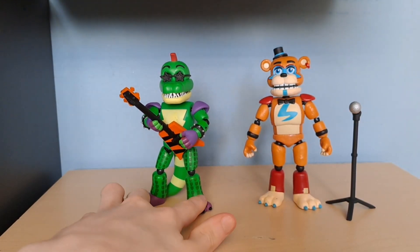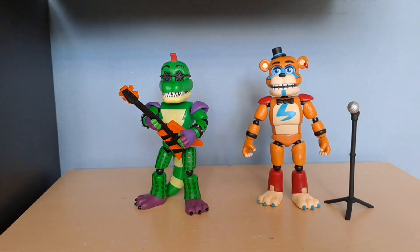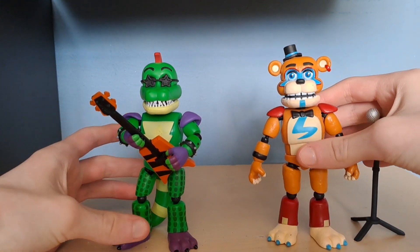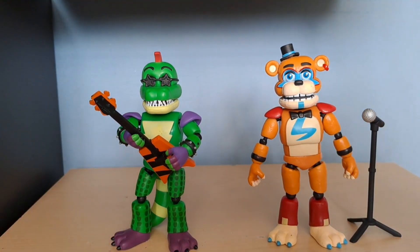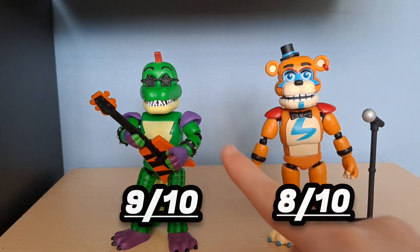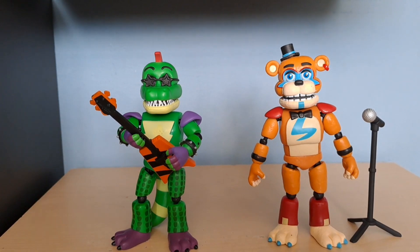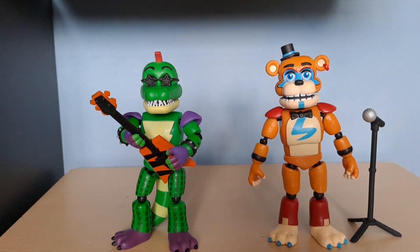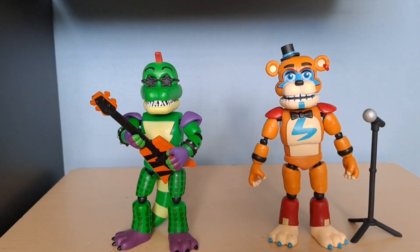Overall, I think these figures are great and good for the price. I'm gonna give Freddy an eight and Monty a nine, due to the shoulder pad placement giving him more arm rotation freedom. These are not bad figures — if you have the chance to pick them up, I'd say you should. This is the first FNAF-themed video on my channel, but the movie came out and inspired me. That's the review done, and there should be another video out in a few days.